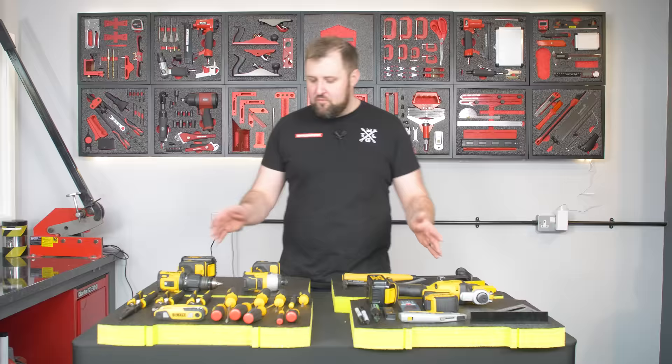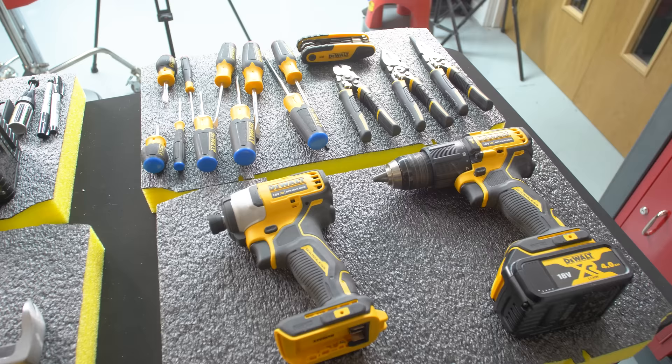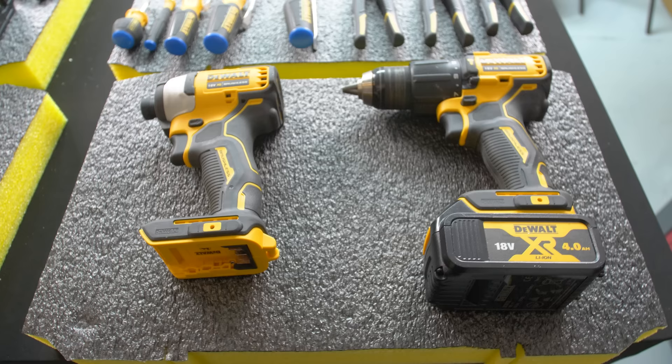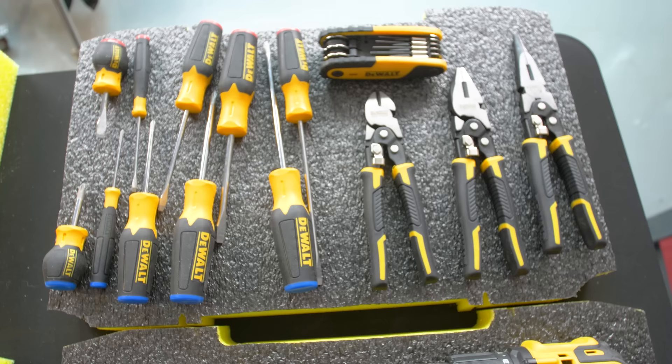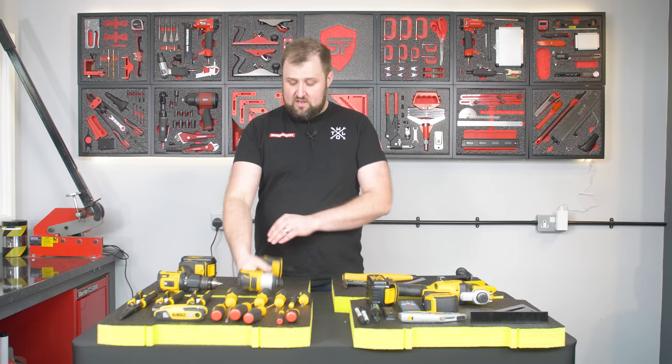So that's the layout sorted. I'm pretty happy with that. We've got loads of spaces between things, but the beauty of Shadow Foam is you can always add stuff in. So there's not a problem having gaps — we'll be cutting the bulky power tools into the top layers and then having everything in the bottom layers cut flush into the foam so that they stack nice and neat. We've got two batteries actually, and a third one on the way, so we're going to cut a space for that battery here.